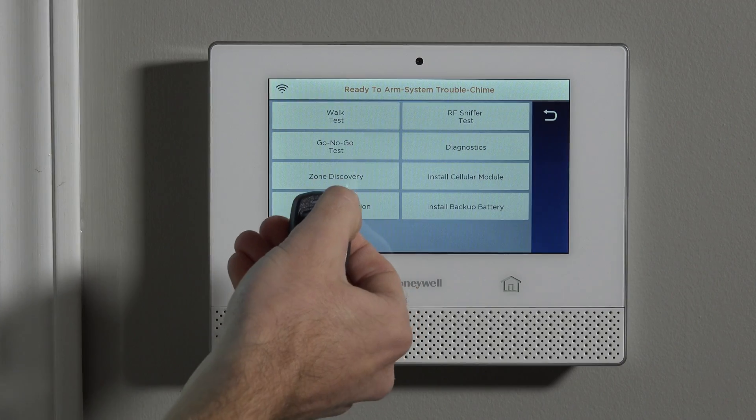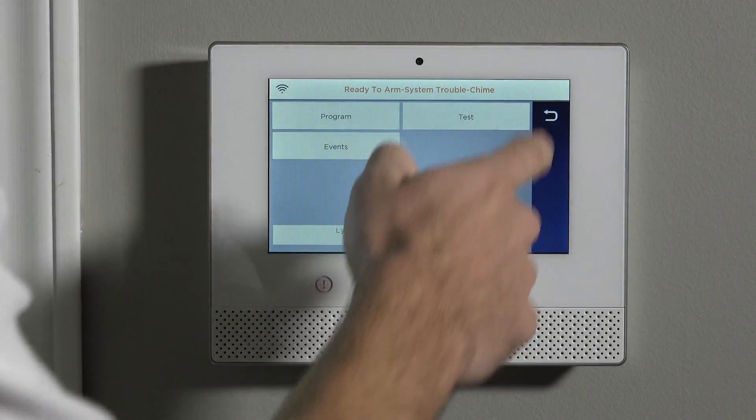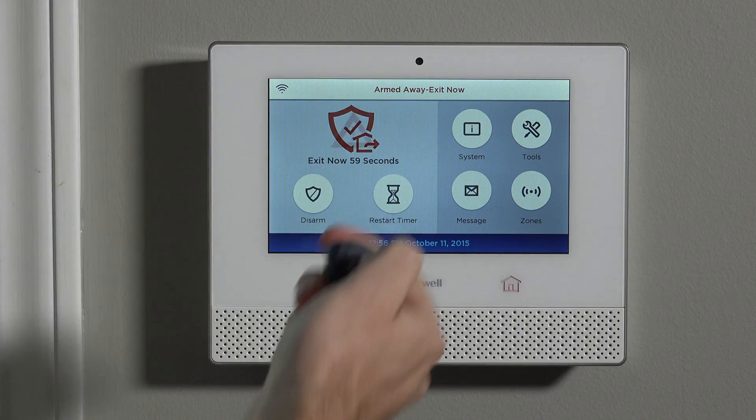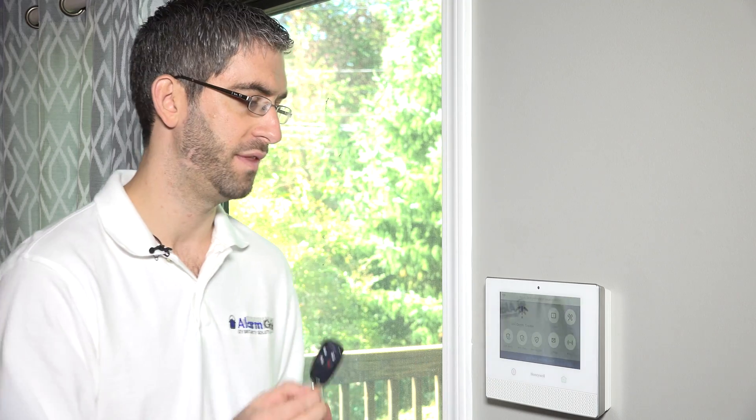Disarm — ready to arm. We pressed the button, it lit up red, so we're in high security mode and have a working fob again. Pressing and holding disarm while in Go/No-Go test mode after completing the high security button sequence both exits the test and confirms the fob is working — it kills two birds with one stone.